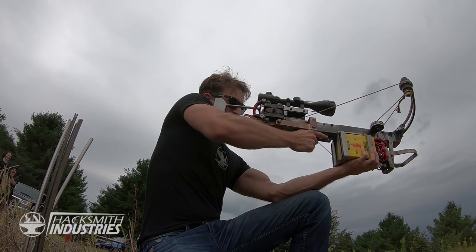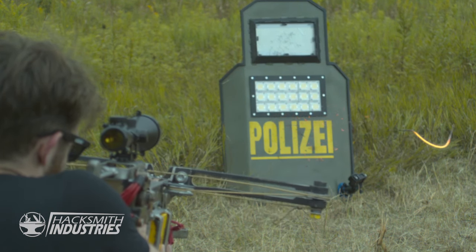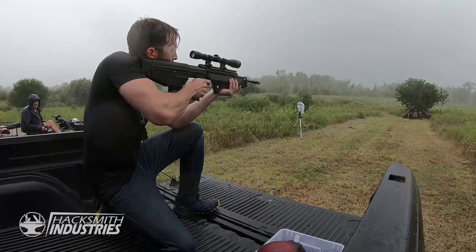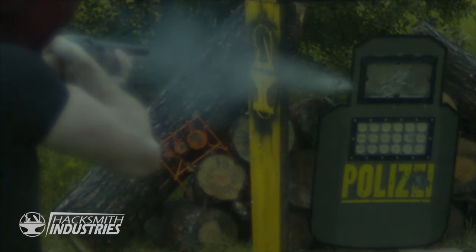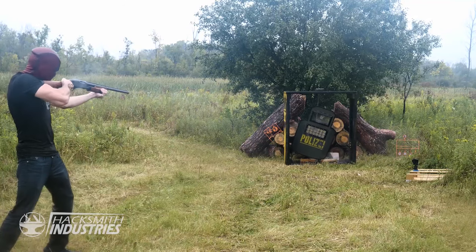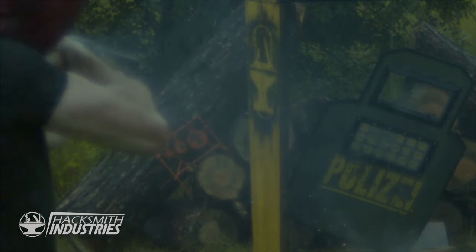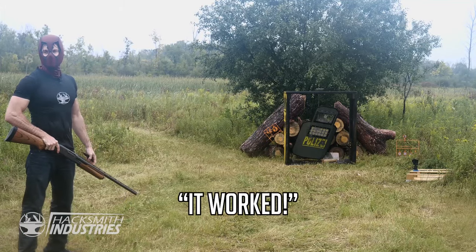Three, two, one. Oh man, it's in great condition. Not bulletproof — good thing we took the batteries out. I think the glass is gone. Wait, no it's not! Just the front glass. Yeah, it worked!